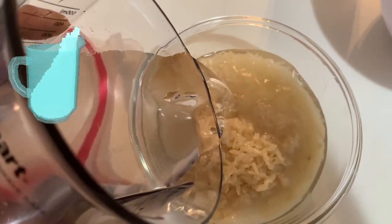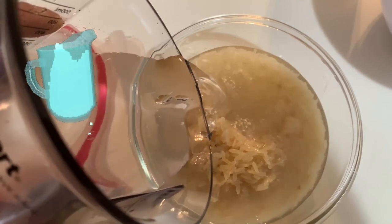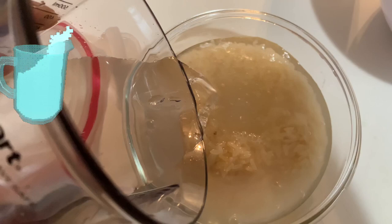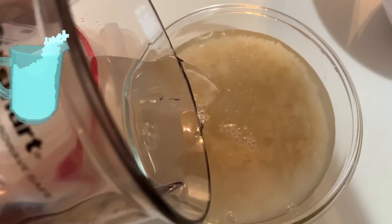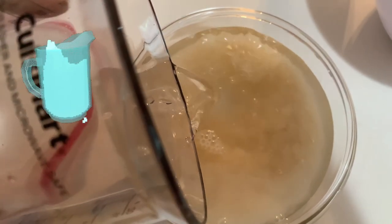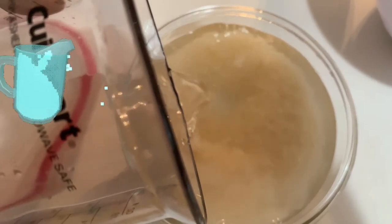After washing my rice, I then pour about a cup to two cups of water on top of the rice inside of the Tupperware container, and then I just mix it up. I mix it because I want all the nutrients and vitamins from the rice to come into the water so that it can work effectively.